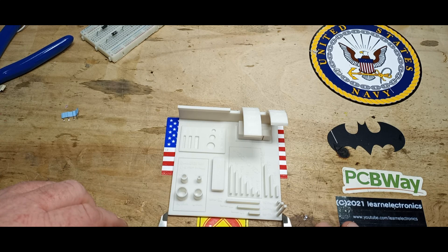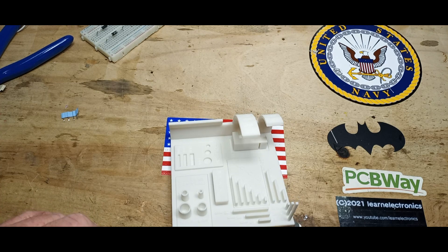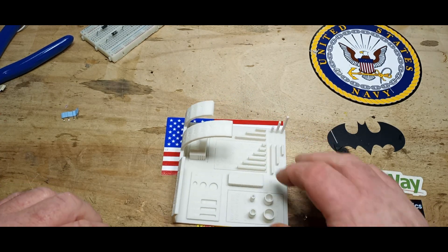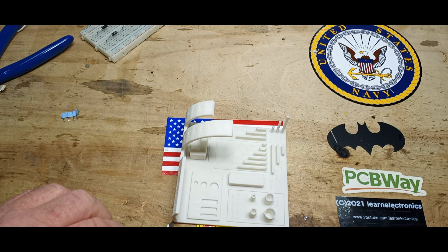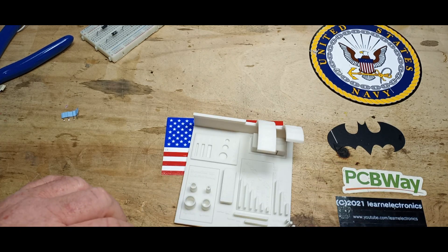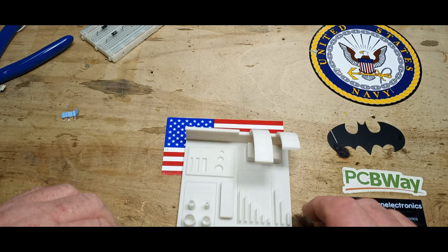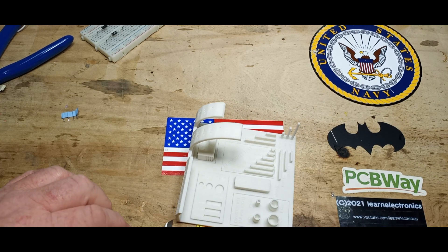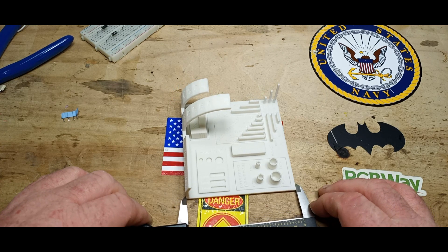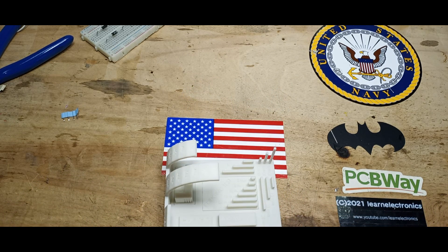Let's get in there with the calipers. We are at 99.98 in that direction, 99.88, 99.85 — I'm getting different readings — 99.8. So it's very close to the nominal 100mm dimension.